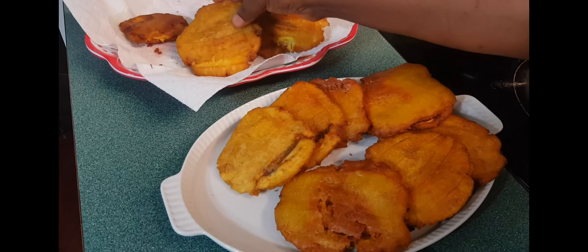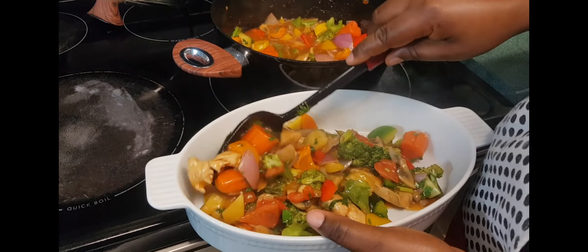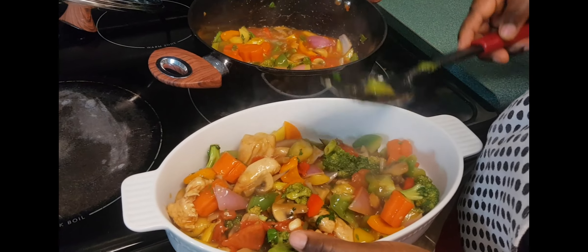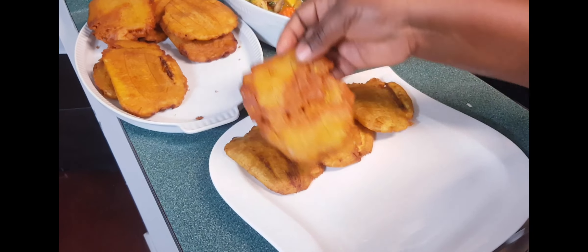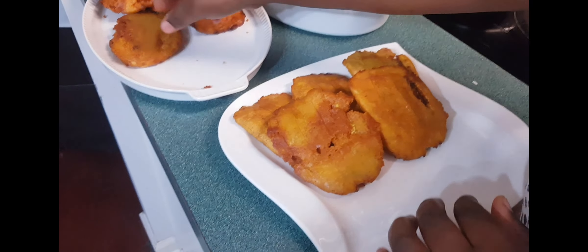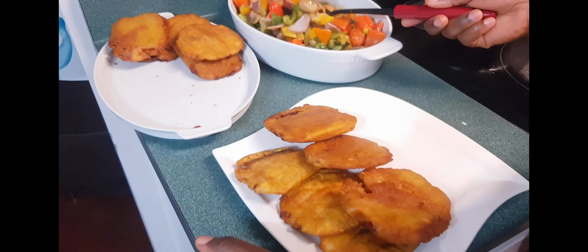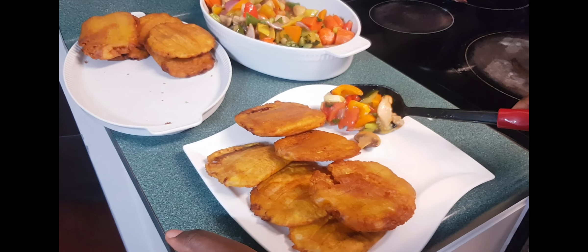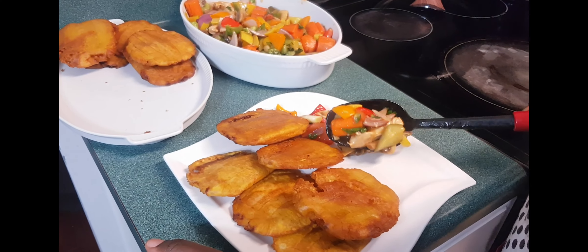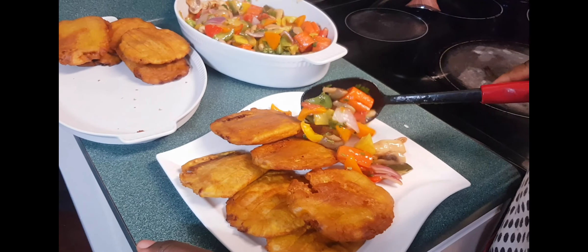Thank you for watching, my friends. We have reached the end of our cooking. I really appreciate you all. You see I made a big ball of plantain tapé tapé and vegetables. Please don't forget to press like to encourage Massa.